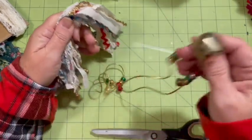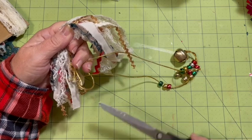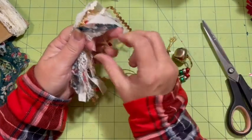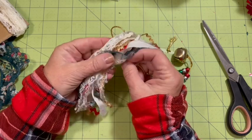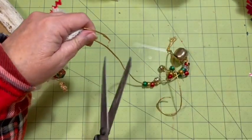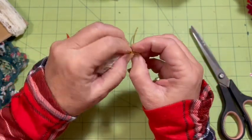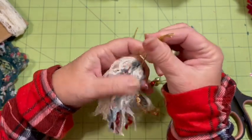Oh my gosh, our necklace has noisy bells on it! So we need to tie this. I'm going to just cut this, guys - I'm not going to mess with it. This was a necklace that was in my mom's stuff. So I'm going to go ahead and take this, wrap it around, pull it through. That'll be my tie string.